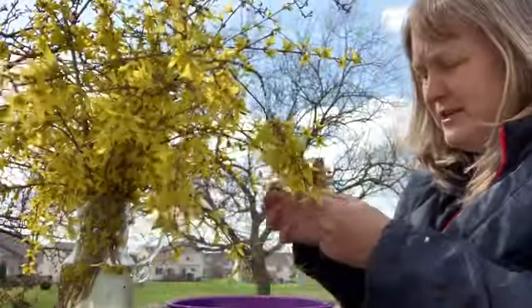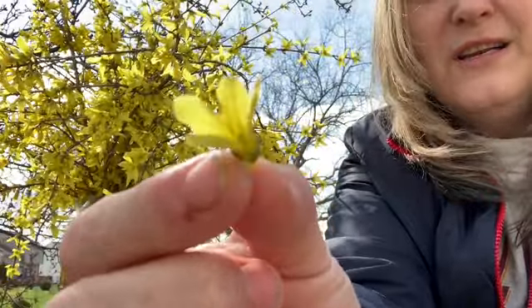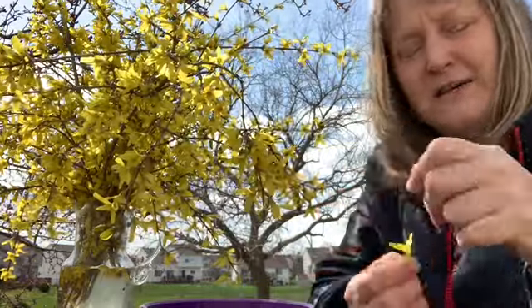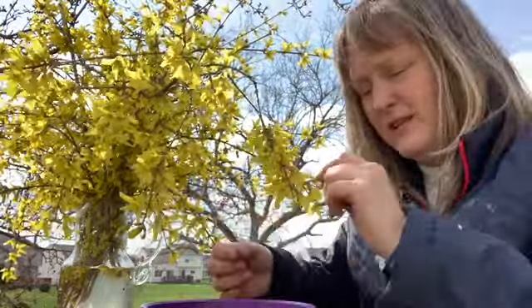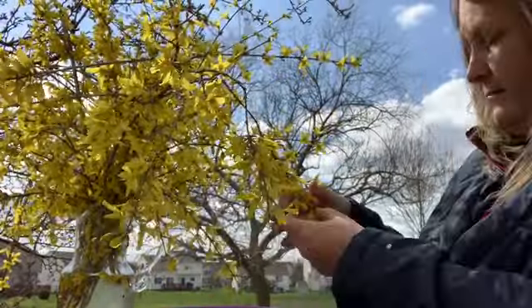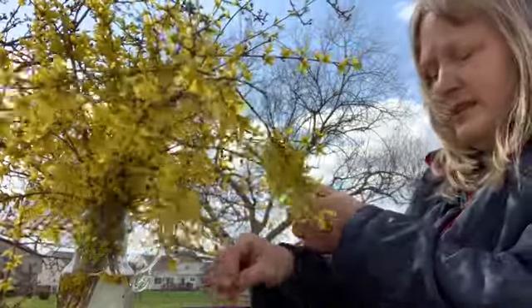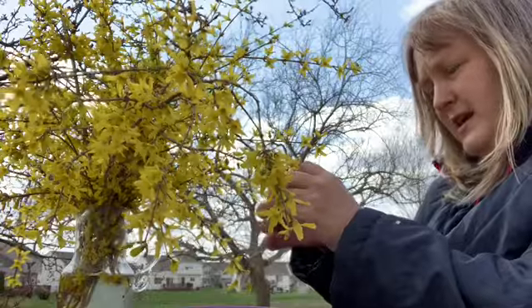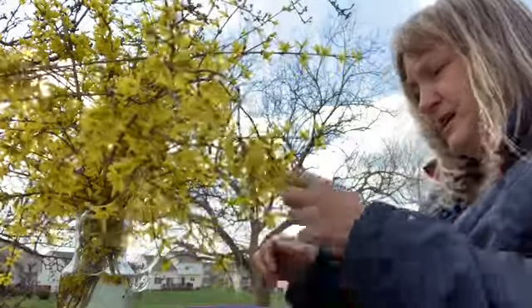We'll just start out plucking the forsythia. You can see that each of the flowers is small, tiny, and yellow. There's a little bit of yellow pollen in each one. So if I put my finger inside, I'll come off with a little bit of yellow staining. I'm just going to go ahead and pluck the flowers off of the green stem. I'll hold the green stems for later. With the forsythia syrup, I need to have three cups of flowers, so I'll go ahead and do that, trying to get as much of the flowers as I can, just taking off the green bits.